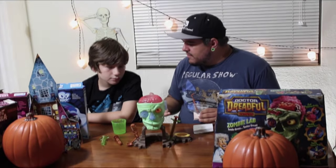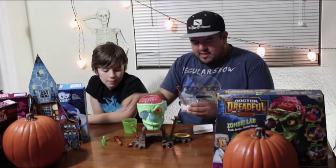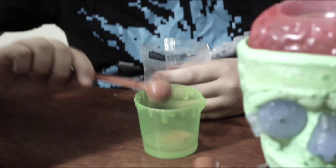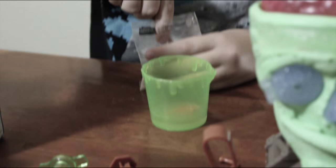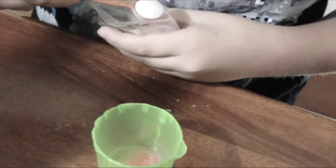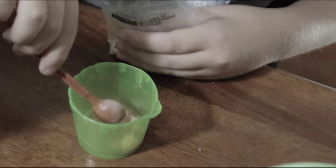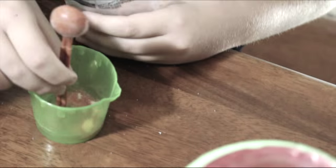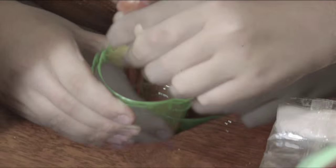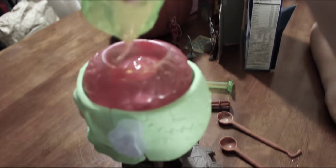To make our Zombie Brains experiment, we need ten units of water. Now the nice thing is, these little cups have tiny little measurements on them, and also two level scoops of brain mix. One — you can already see it kind of dissolving — two. And mix, using the other side. Pour the brain mix into the brain. Slime-like ooze.